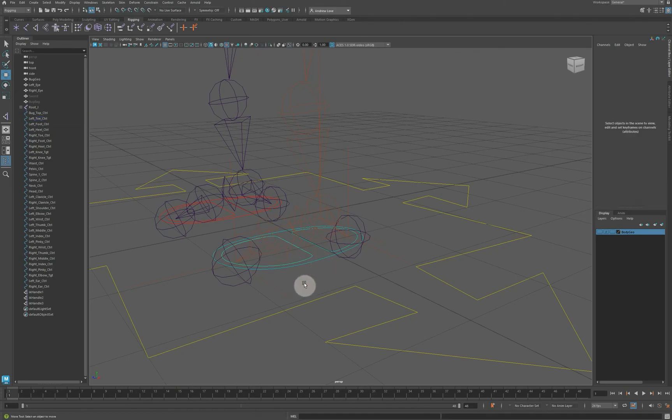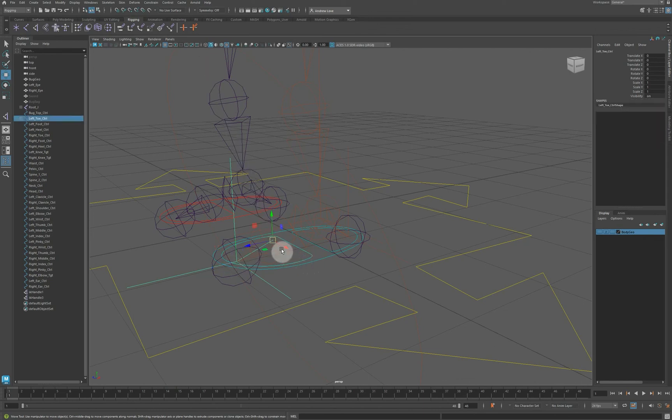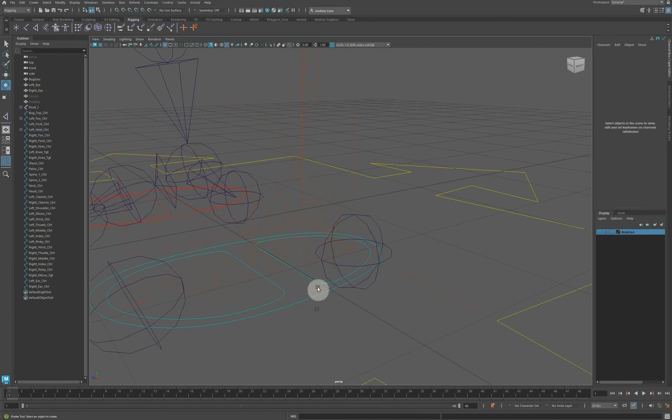The way it works: select the IK, then select the toe controller so the end of the IK is parented to it. Because this rotates around that joint, you can see the toe joint goes up — that's great. It's a little more complicated for the next part: the ankle IK wants to be parented to the heel controller, and the heel IK also wants to be parented to the heel controller.